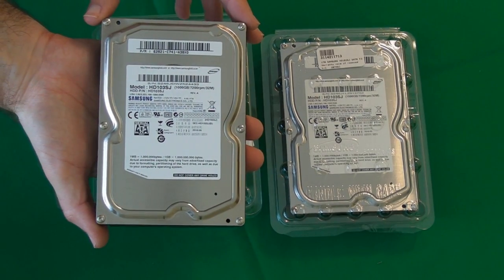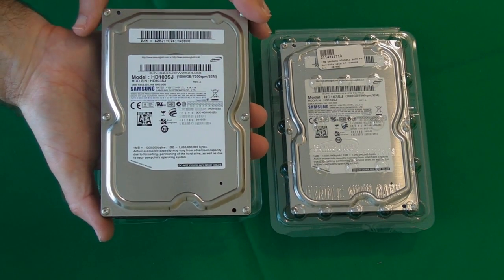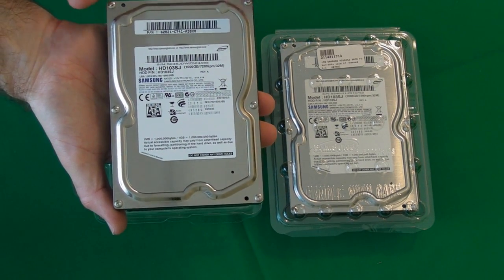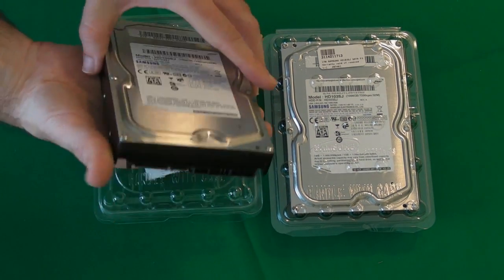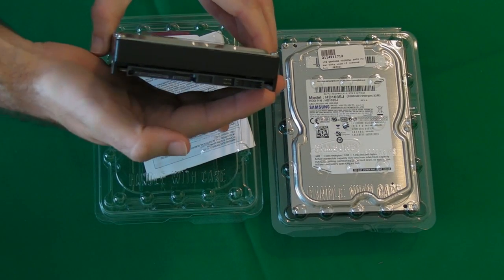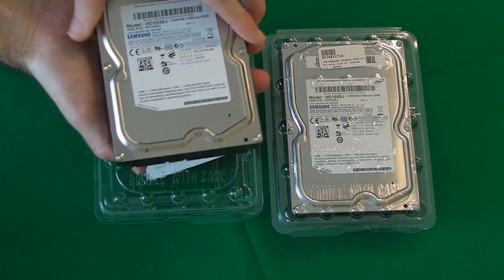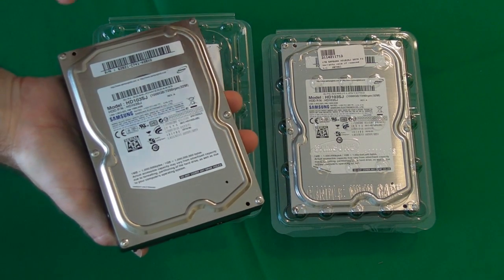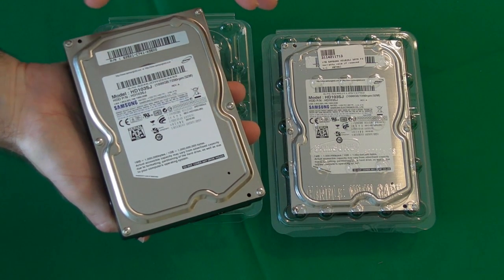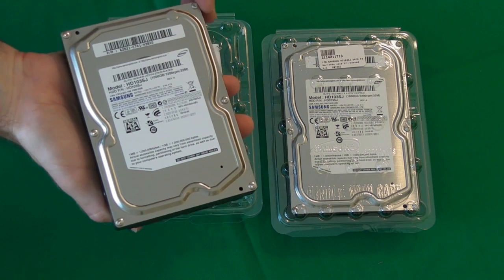Moving on to the hard drives, I've selected Samsung HD103SJs. They're 1TB hard drives, 7200 RPM SATA, so you've got a nice fast connection on there. I've selected two, because once they're installed into the PC I'm actually going to set these up in a RAID configuration, so extremely high performance is expected.